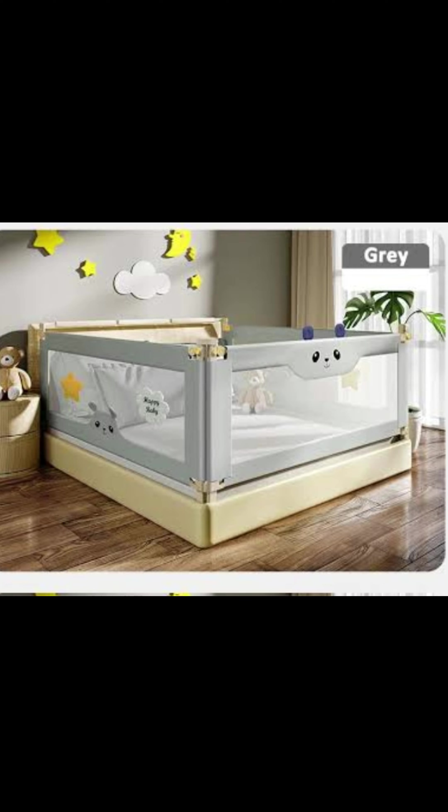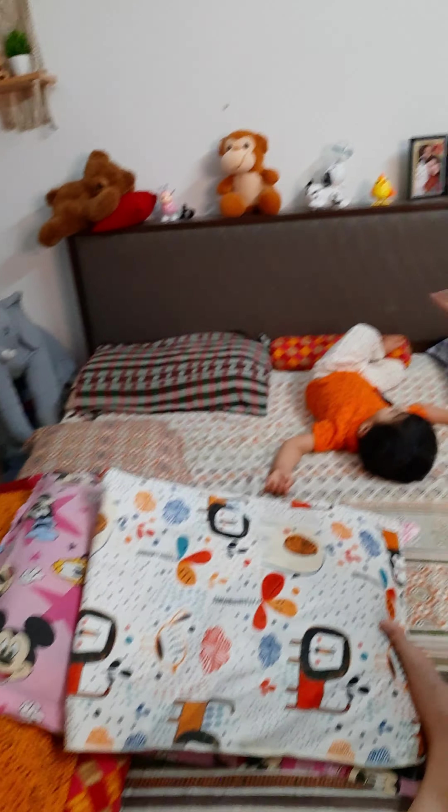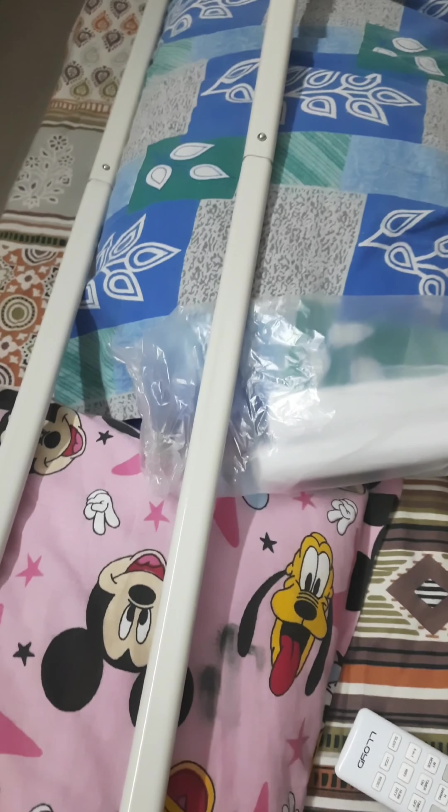Hello everyone, welcome back to my channel. I'm Anu. I hope you all are doing fine. Today I'm going to talk about bed rails — I'll show you the easy installation as well as give you the honest review. The pillow paddy kit which we have made using blankets and pillow — I had ordered a bed rail from Star and Daisy, customized as per our bed size which is 6 feet by 7 feet.